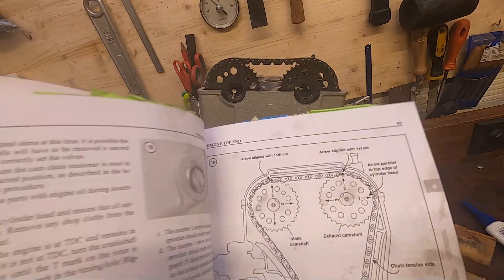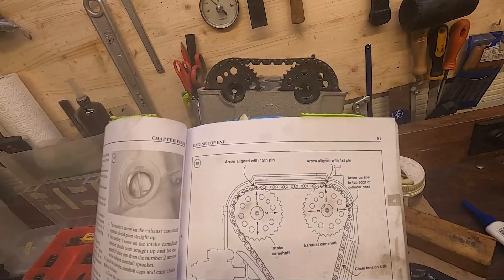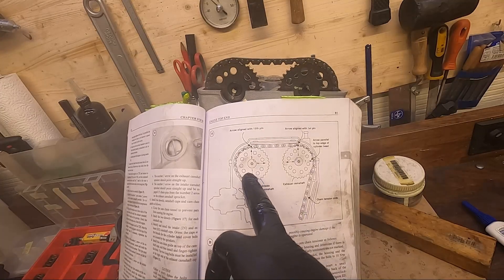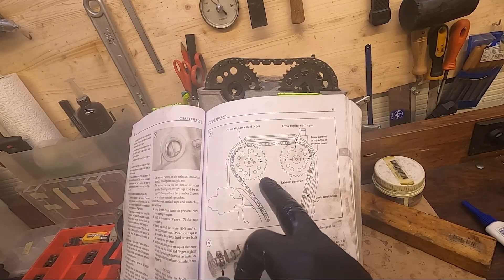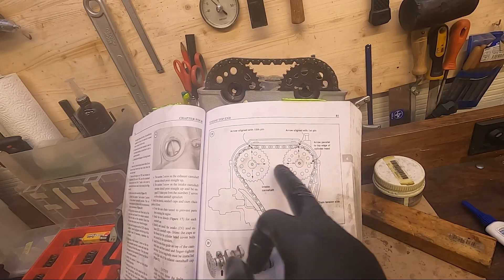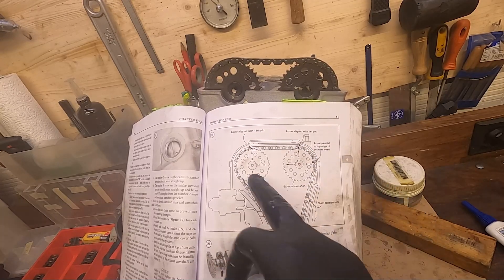So this is my favorite schematic from the Haynes manual — we have the amount of pins in between and we have the direction the cam is pointing.